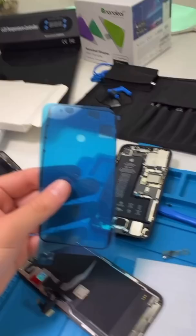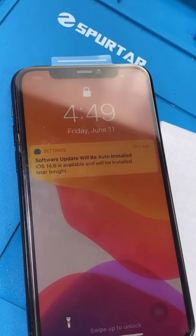Install it on a new screen. Read the data. Write the data. New seal. New seal. I'm testing the phone out, and there's no display warning.